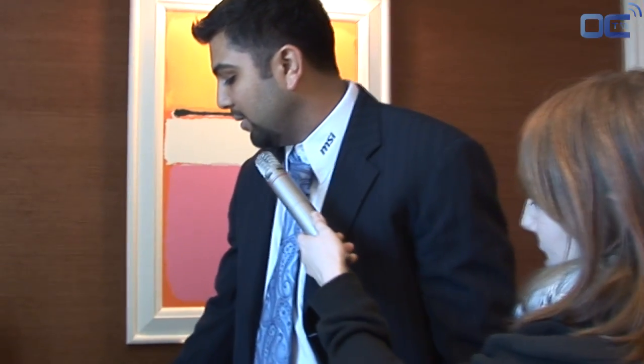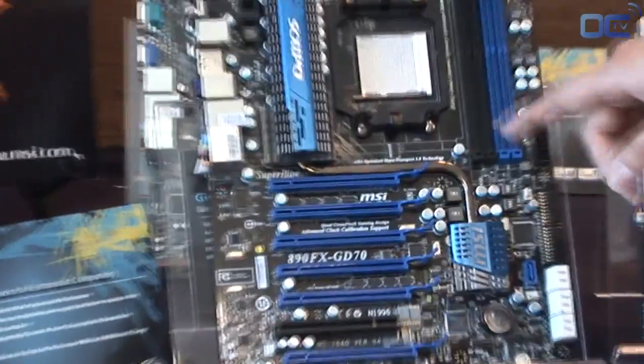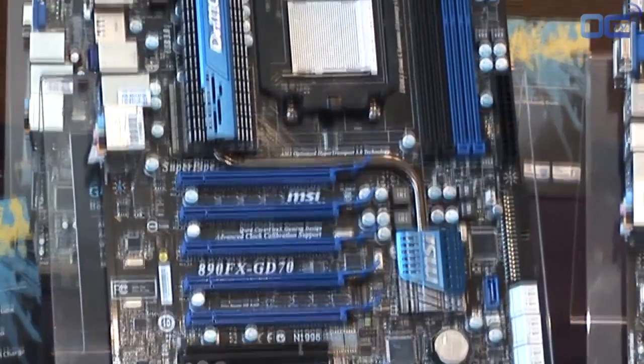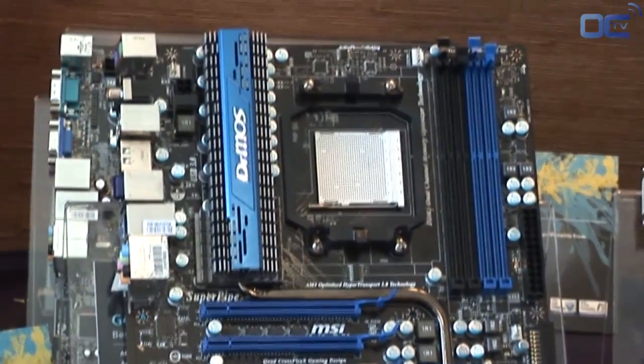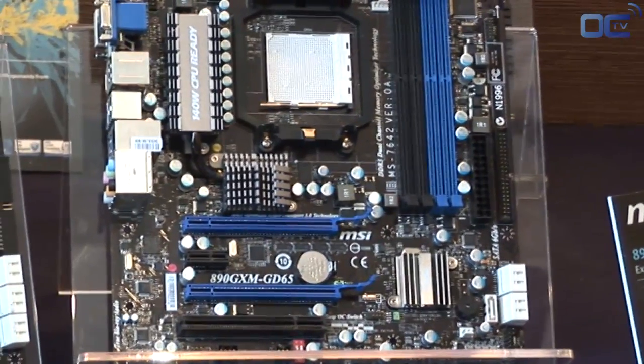You'll also notice here that we have six PCI Express slots, which are a lot of options for you to use. We also have a mini ATX version of the same board with only two PCI Express slots, again with USB 3 and SATA 6.